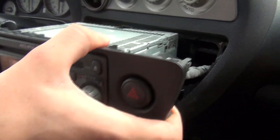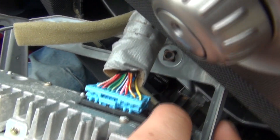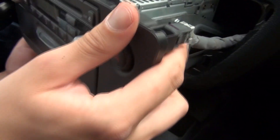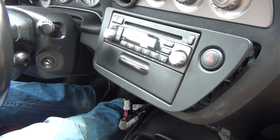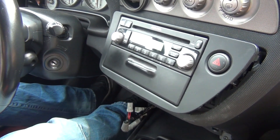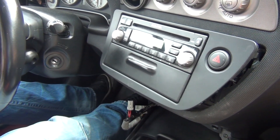Once you remove the radio, you're gonna see this open port right here — this is where the kit is gonna plug in. If your stereo looks like this one, the kit will work. However, if you have a built-in 6-disc changer, there's no port like that at the back of the radio and our solution will not work with your car. So make sure you do not have the 6-disc changer.